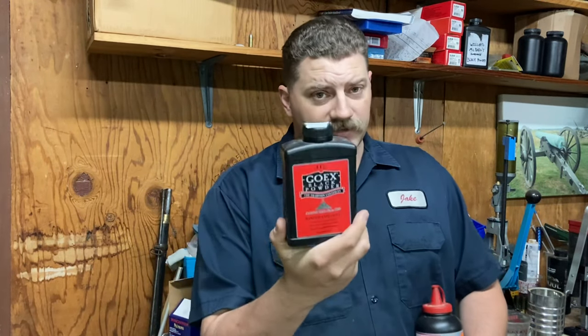If you want to be like all the other squares out there on the internet, you could use this stuff, or you could use this stuff, or you could make your own.